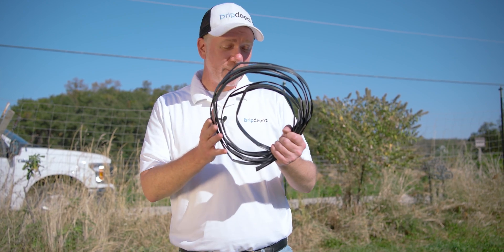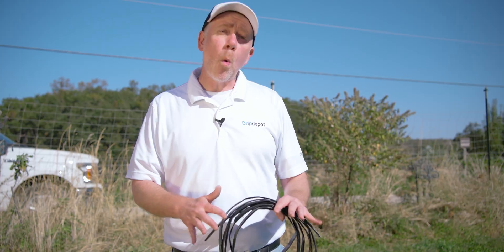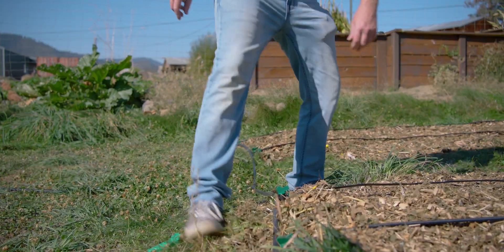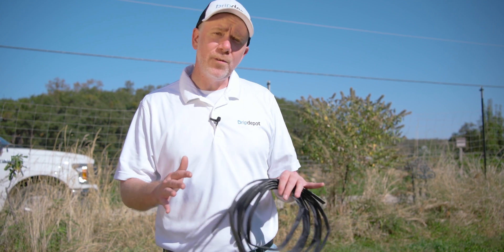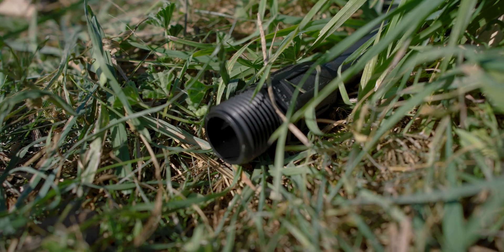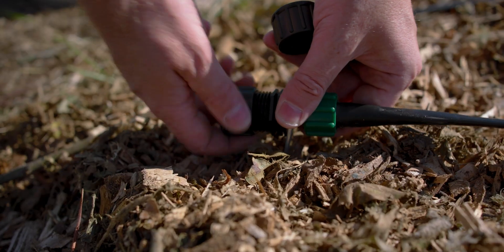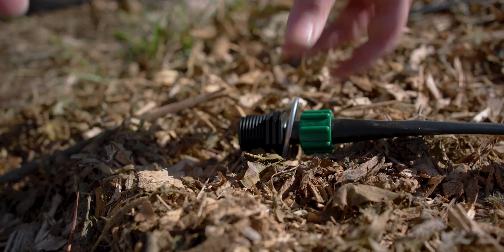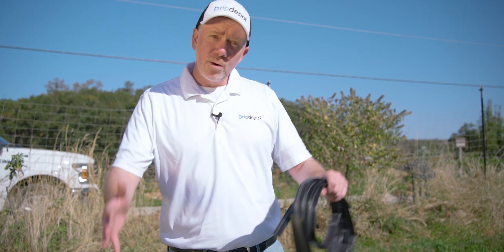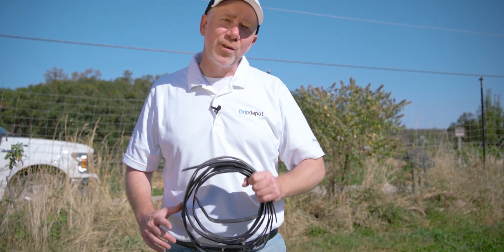We have a little bit of drip tape left — that's great, we use this to make repairs. Now we're going to do our system walkthrough — just walk through, check our connections, make sure they're secure. After that, we're going to do our system flush, where we remove all the end caps on the system and then run water through it. This dislodges any debris that got in during installation — and some will, no matter how careful you are. We'll let the debris come out the end during our system flush, and then we're going to run it for its first cycle.